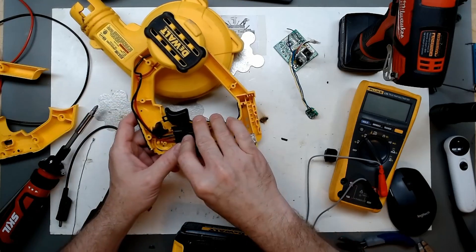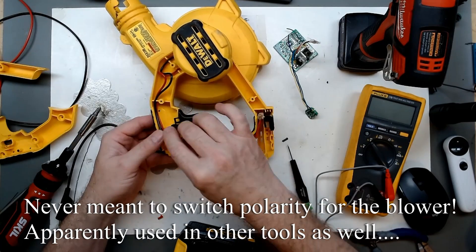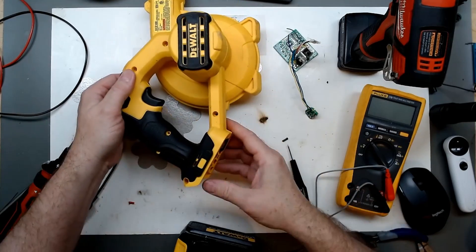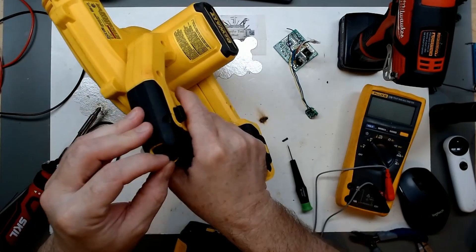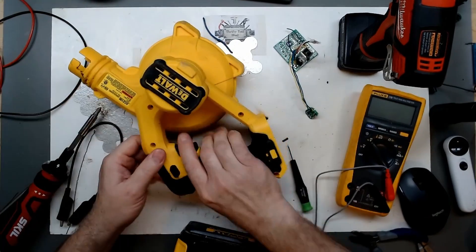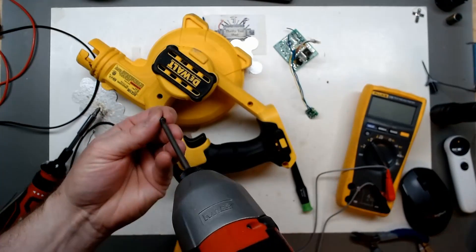One thing I didn't notice while working on this — this tab was broken off. You can see this tab for forward/reverse, or in this case blow versus vacuum. I had put it back together then took it out again to look at it because there was no way for that switch to work. So it just locks it in run mode. Shooting the T10 screws back in — looks like you could also do a flat-head on these as non-security.